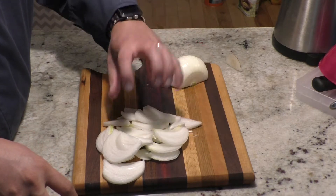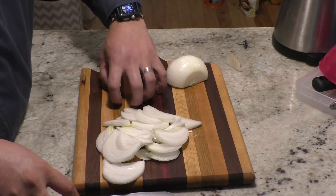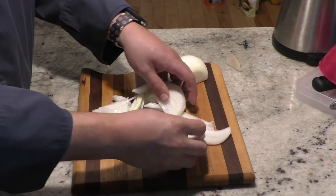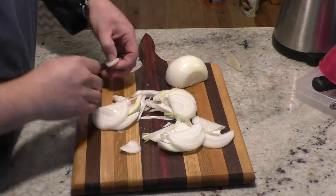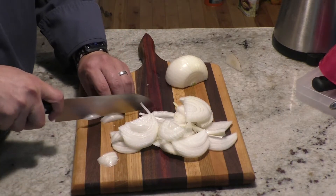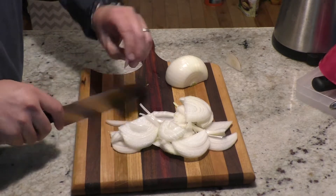Remember when we're cutting: claw grip, get those fingertips back, get that thumb back. A lot of recipes and cookbooks will tell you to get your fingers back, but they don't give you a name for that grip. In culinary school we call it the claw grip, and it's saved quite a few fingers.